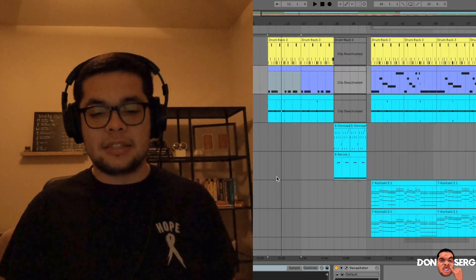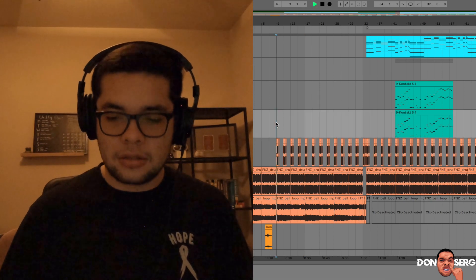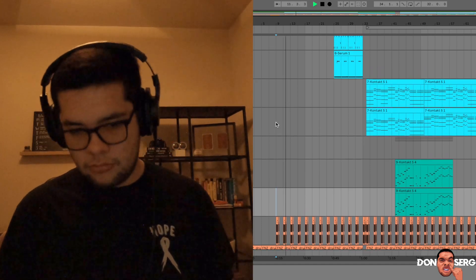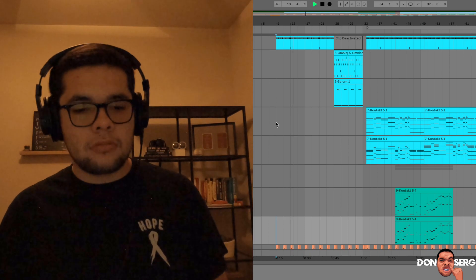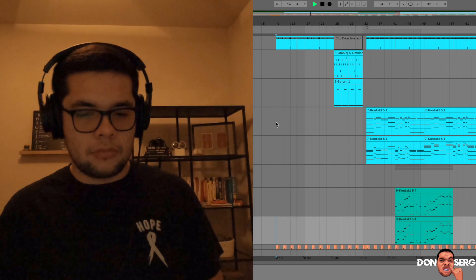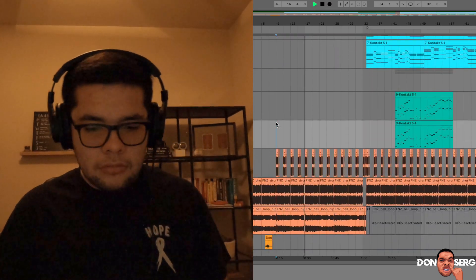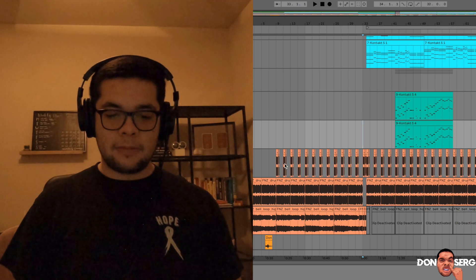Now pretty much what you got is the first verse. Let's go ahead and play that together.